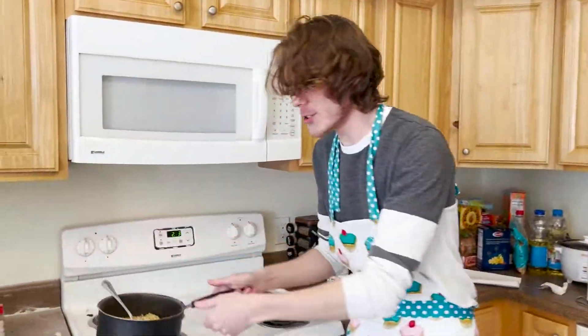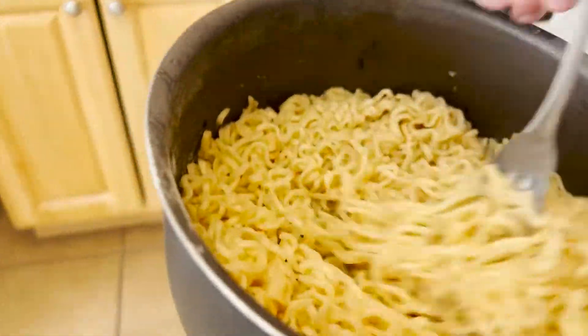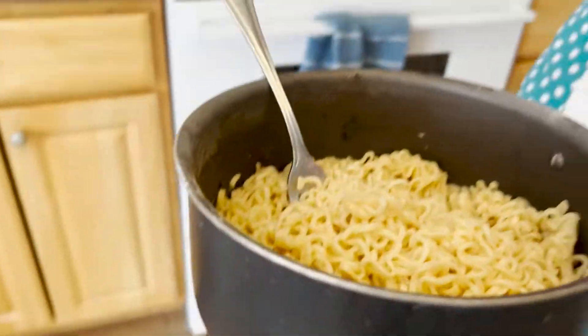Alrighty, anyways — we're back. Dang, that looks good. That is your perfect ramen, but we're almost done — one more step. Alright, I'm gonna take your ramen...